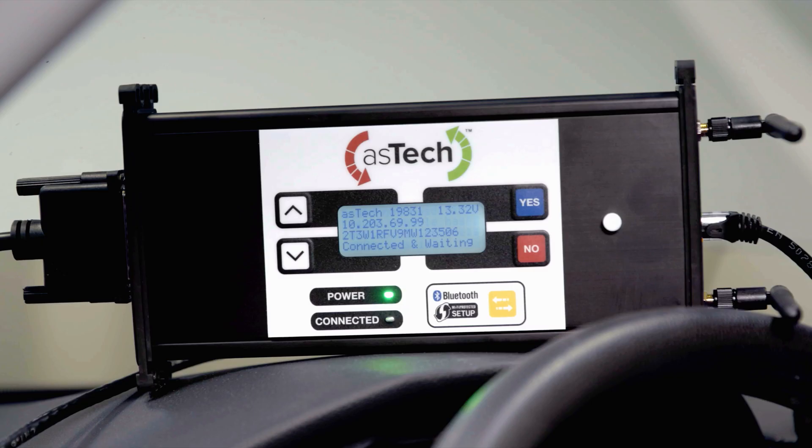Now that the Aztec is connected, confirm that the vehicle identification number is displayed and that you have an IP address showing a connection to your shop's network. You should also see a message that says 'connected and waiting.' Also notice that the battery system voltage is displayed in the upper right-hand corner, which confirms that your battery is supported correctly.